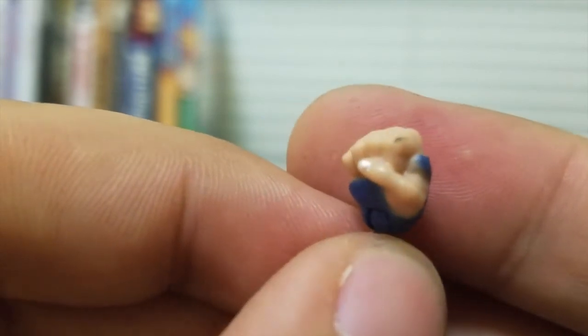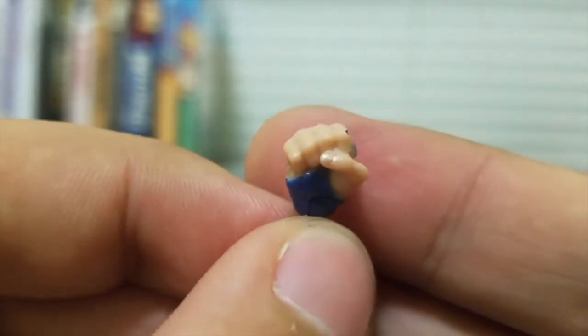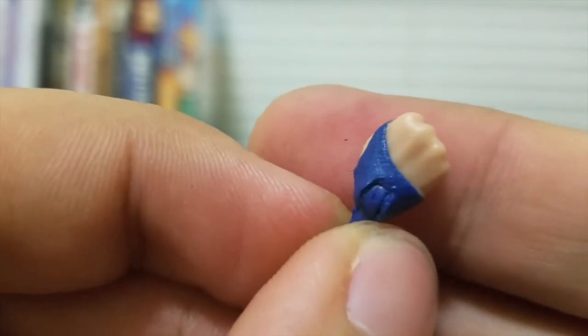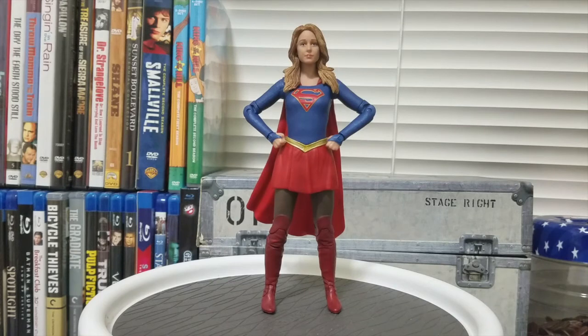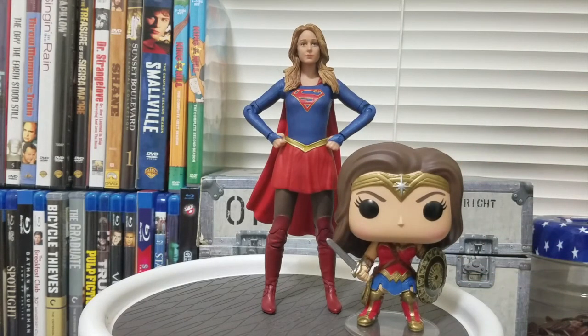Here's one of the fists — there's a little paint blemish on the index finger and some paint that doesn't entirely cover the sleeve, but not too bad. You can still see the texturing coming through very nicely. It's a great shade of blue. As with all DC Collectibles figures, you just snap the hands back in. Let's put a Pop figure in the frame for size comparison — here is the standard Wonder Woman Pop, and the Supergirl figure is about one Pop head taller.